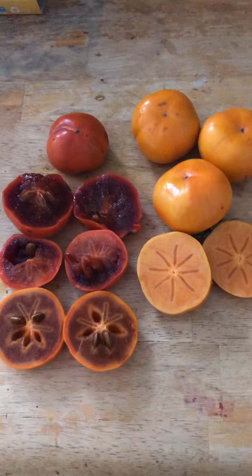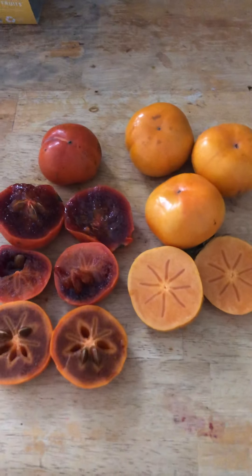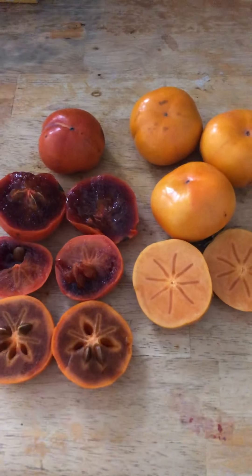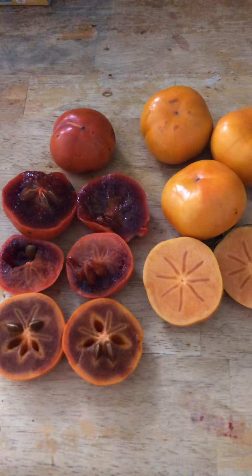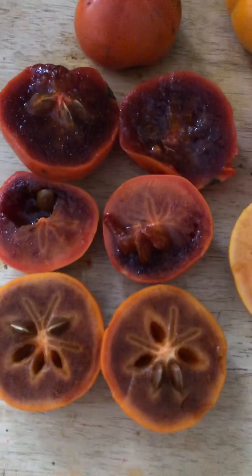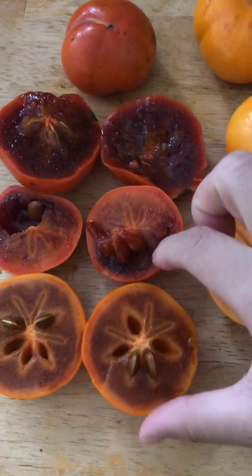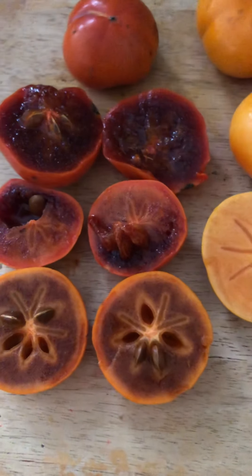We have Coffee Cake on the left and Fuyu on the right. This review is primarily for the Coffee Cake. There are different stages of ripeness within Coffee Cake and I'm curious to see how they taste.